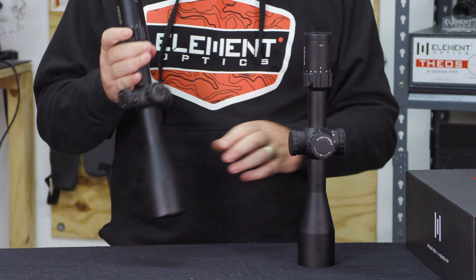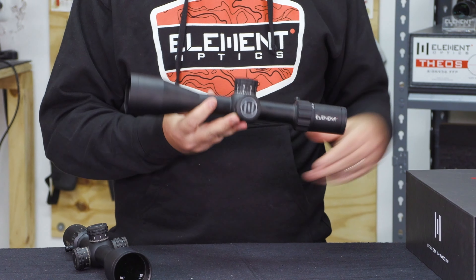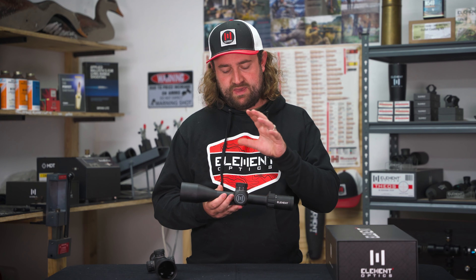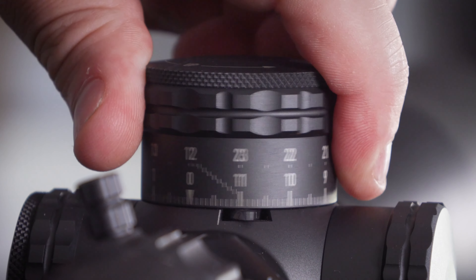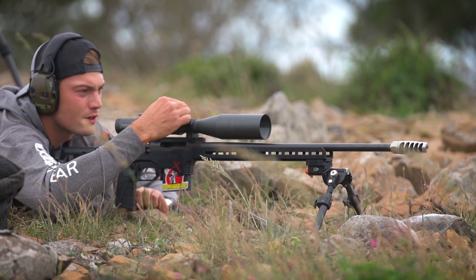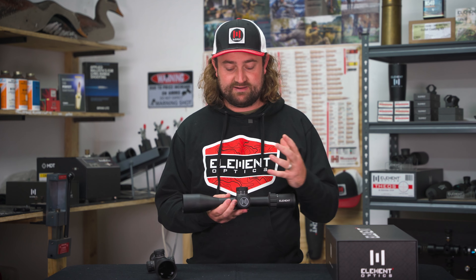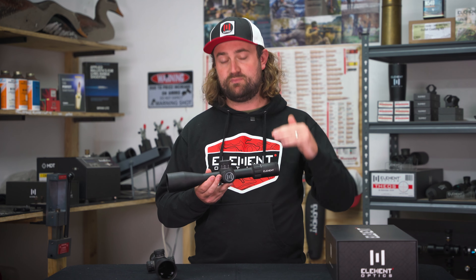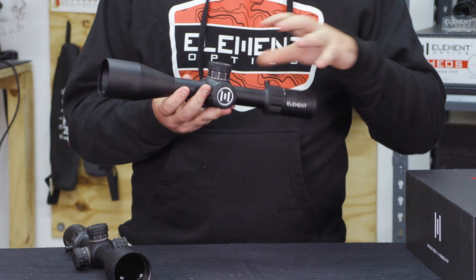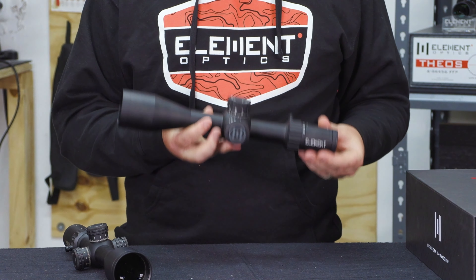And then we get to the turrets. The turrets are what really pushed us towards developing a Gen 2 Nexus. We'd made substantial investments towards developing a new turret system from the ground up for the Theos, which would then become our flagship model, and we realized we could use a lot of that same technology on a Nexus — scale it down slightly but bring that same next-level mechanical inner workings and design features and really take the scope to another level.